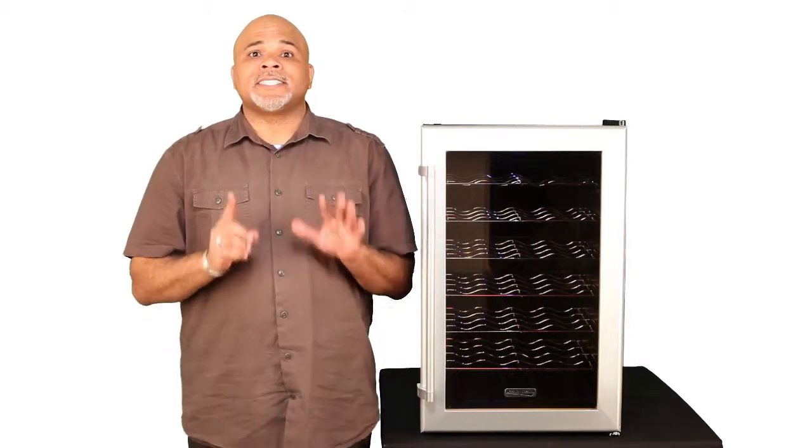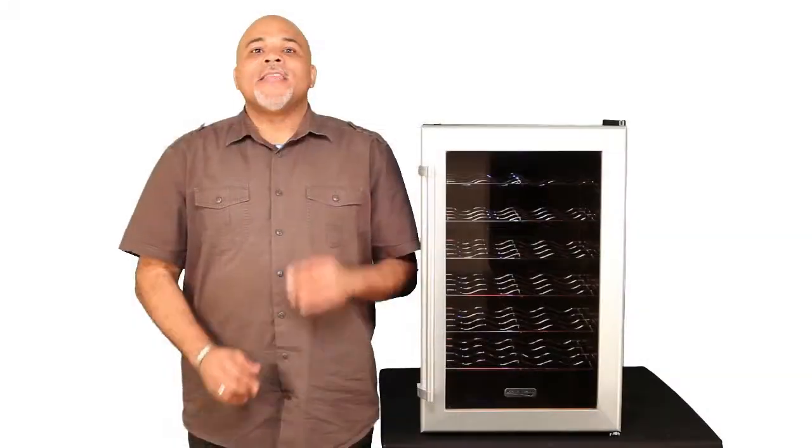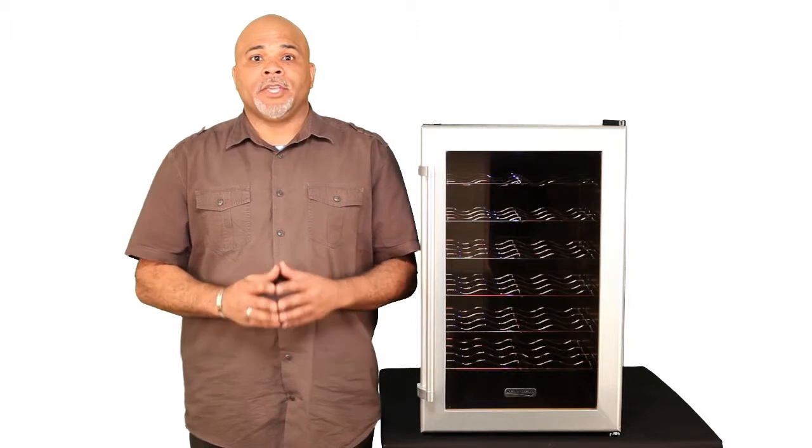On the inside, the unit does have 6 scalloped, chrome shelves which slide out very easily. In addition, the unit has fan-forced cooling on the inside for an even temperature zone throughout the interior of the unit.